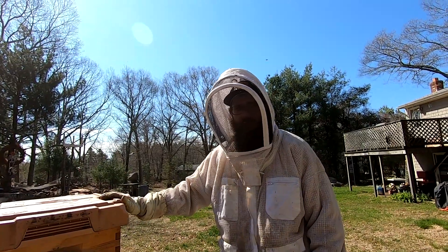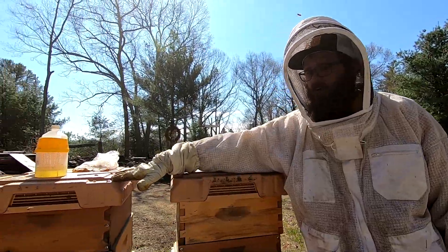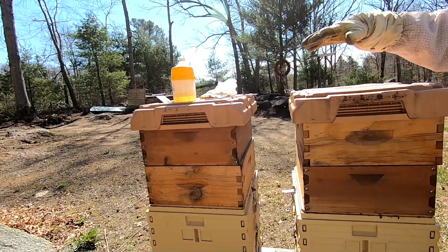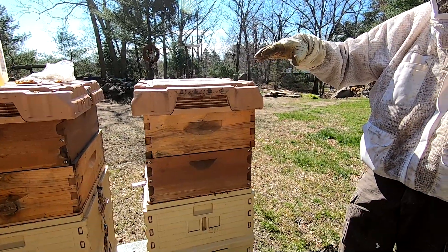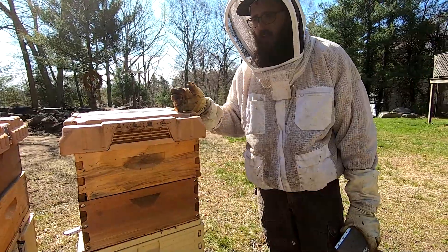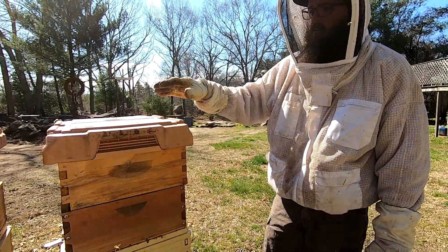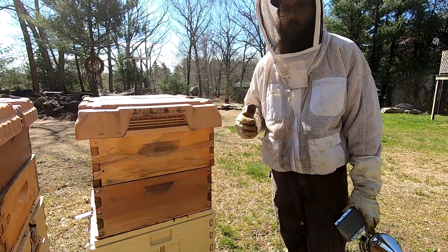Today I'm inspecting my APMA hives. I just finished going through and doing an alcohol wash on this one. There was one mite, so I'll need to treat soon. One mite in August is different from one mite at the end of May, so that needs to be treated before too long, otherwise those numbers are going to go right up.